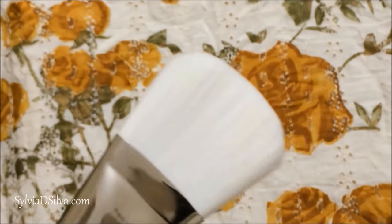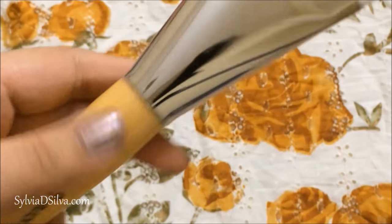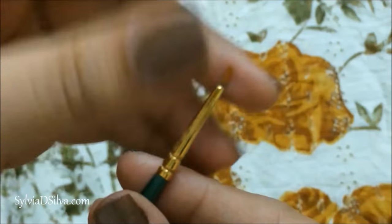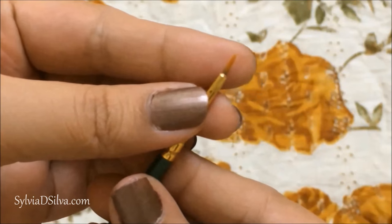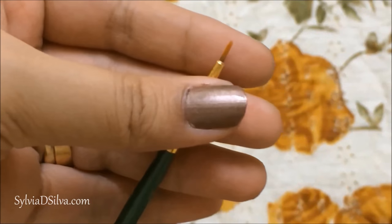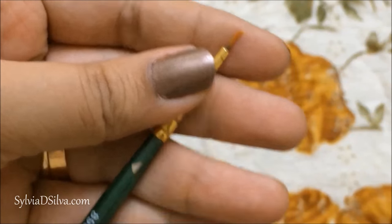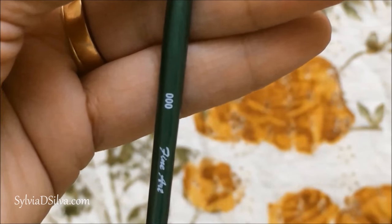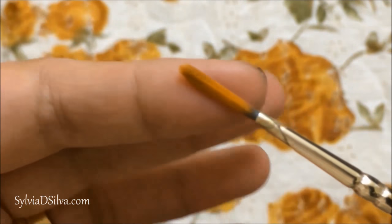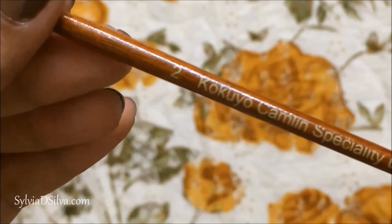I also bought this really big filbert brush — it's a size 50 — and I'm waiting to make a really big textured flowers painting with it. This is a small round brush; I bought it actually to sign paintings, but after using it for a while I realized I really can't do that because it's really small and the paint gets collected on the ferrule. It's a triple zero. Later I realized liner brushes are much better for signing paintings. So this is a liner brush by Camelin — it's a size 2 specialty liner brush.